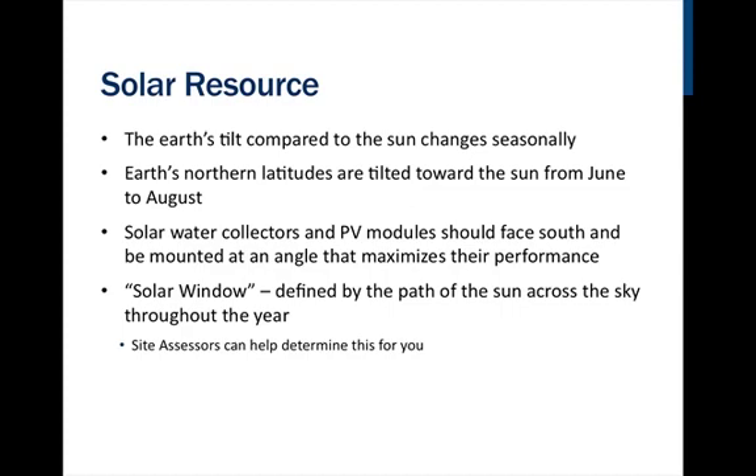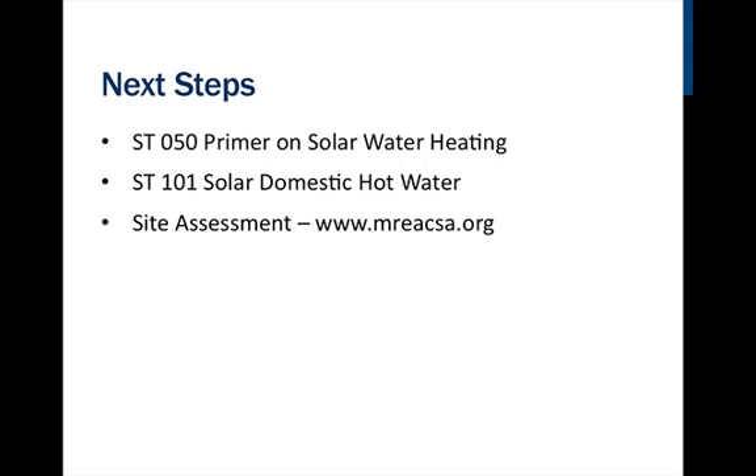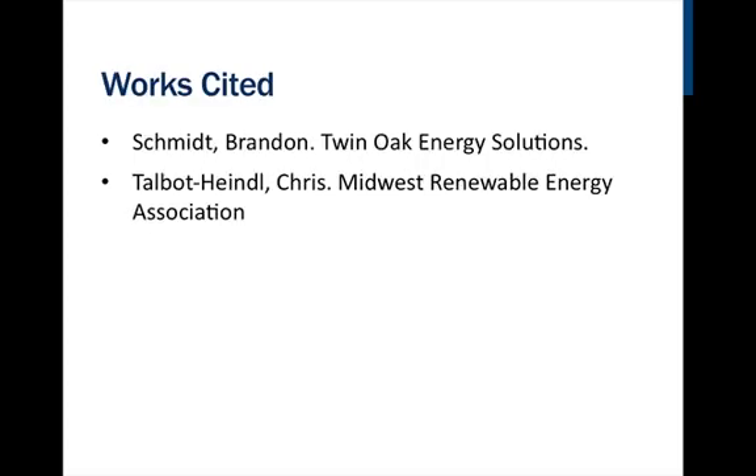A site assessor first looks at efficiency measures to reduce water consumption and is trained to know all the considerations that would affect system production. That is it for this section, but if you want to know more about solar thermal systems, you may want to check out our other courses — ST050, Primer on Solar Water Heating, or ST101, Solar Domestic Hot Water. If you are interested in installing your own system, have your site assessed by an MREA site assessor certificate holder at www.mreacsa.org. In the next section, we'll be discussing photovoltaics, or solar electric systems.